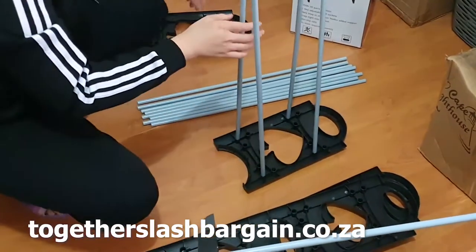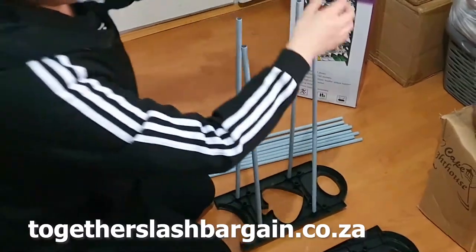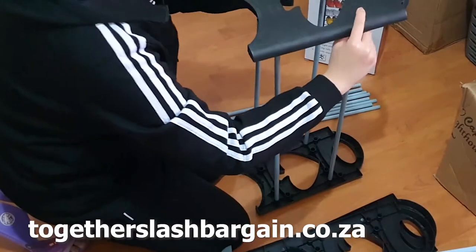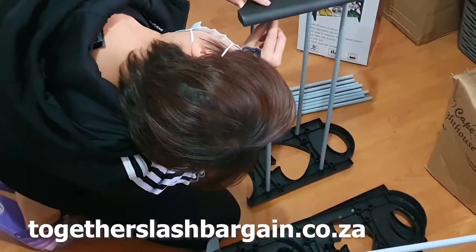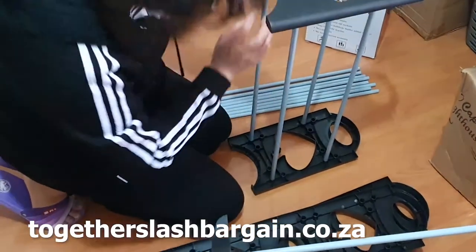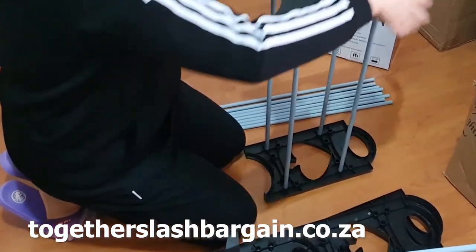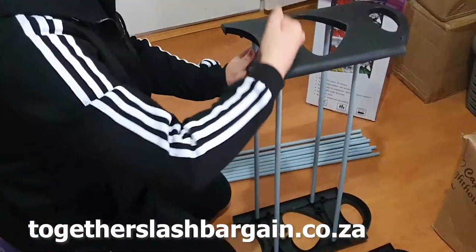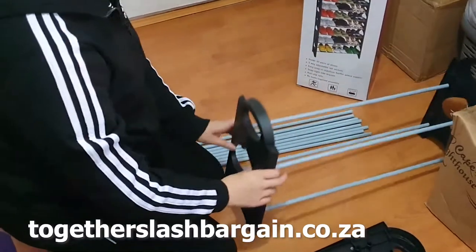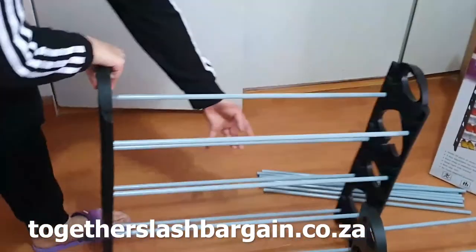I'm going to snap it on here to show them how to snap it on if they want to make their shoe rack bigger. We're also going to make the full rack. See, this is like a small rack now — it fits maybe six pairs of shoes. But that is like the top piece, so you stack it on top to make it bigger.